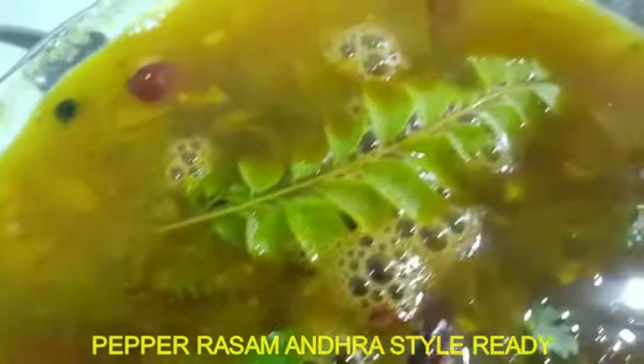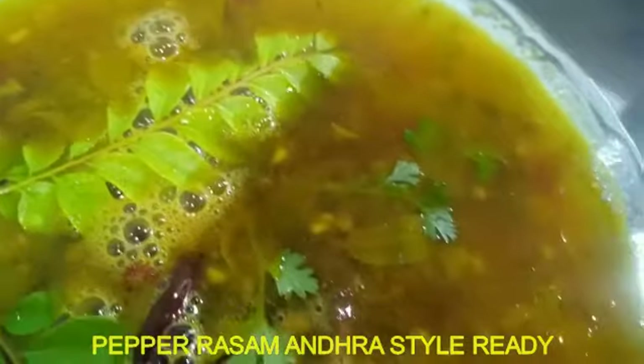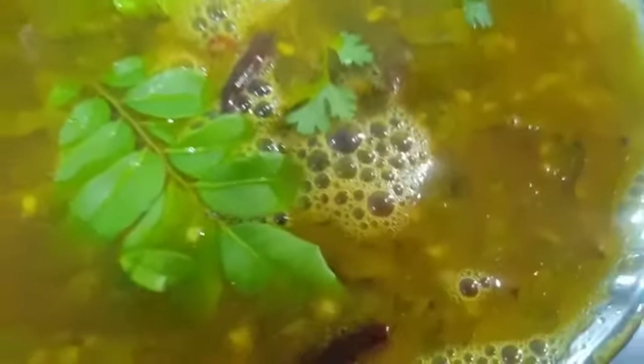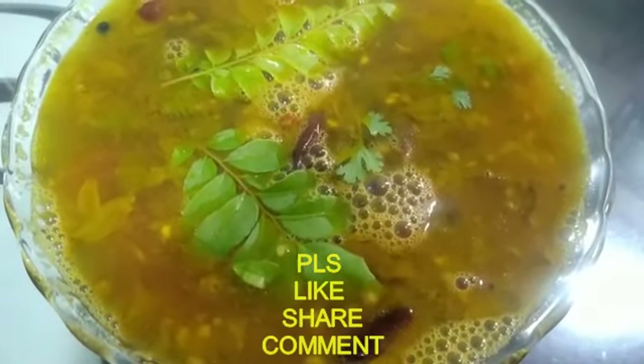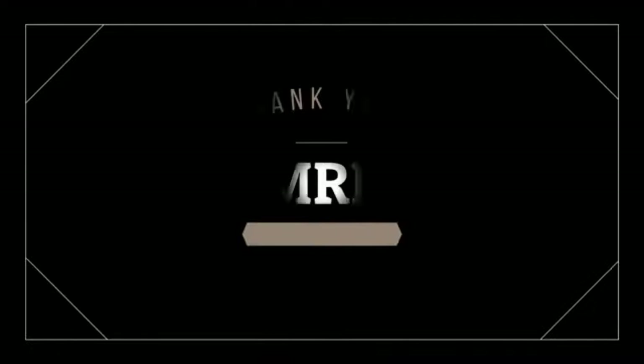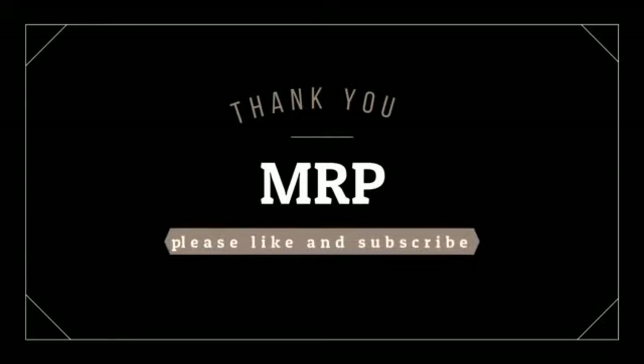Pepper rasam Andhra style will be very tasty. When you eat it, it will be very interesting. Like, share, and comment. Thank you, signing off MRP.